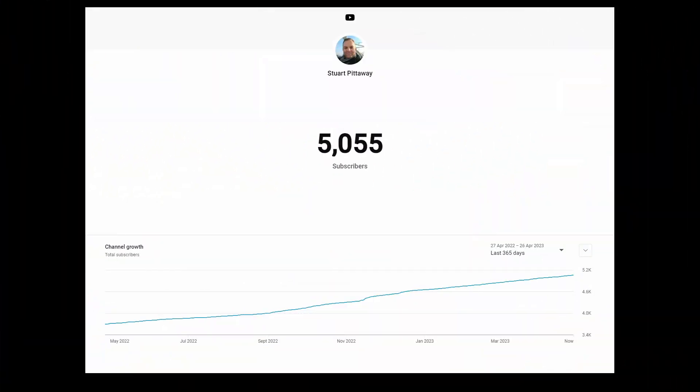First, the channel has hit a YouTube milestone gaining over 5,000 subscribers. Now this is tiny when compared to some of the channels out there, however I didn't expect 50 of you to be interested in this project, so to reach 5,000 is amazing. For everyone who has subscribed, thank you, and of course if you haven't yet subscribed, you know what to do.